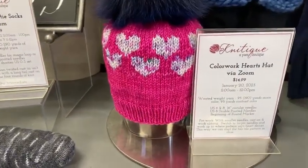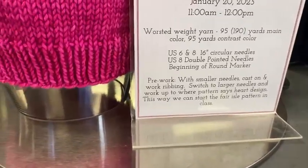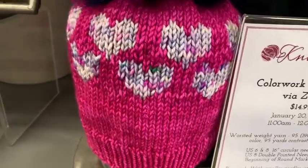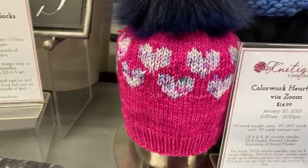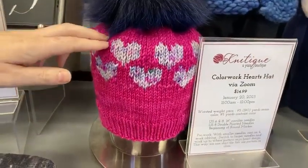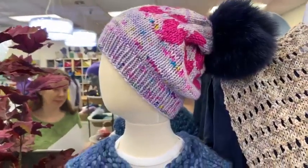If you're busy tonight, the class is recorded, so sign up anyway — you can watch it after the fact, or still attend live so you can ask questions. You'll get an adorable hat out of the deal. In two skeins of worsted weight yarn, you have enough to make two hats: this is the size the pattern calls toddler, and then the size we added notes for that is actually toddler size — because it fits my head.